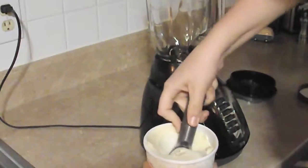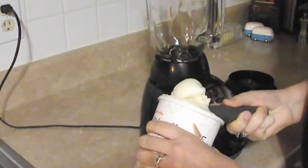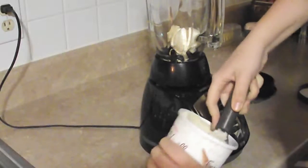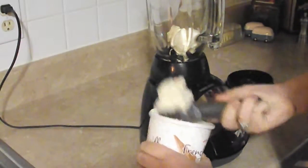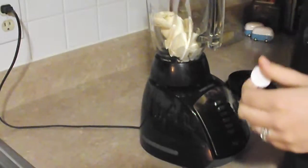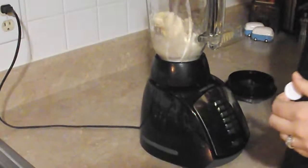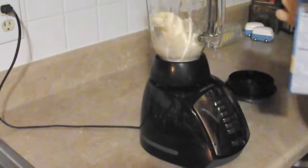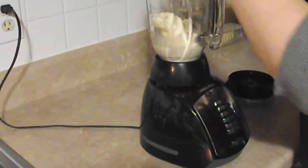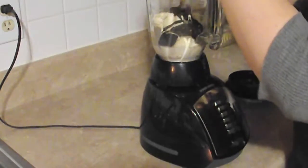Start by putting in some vanilla ice cream and then add your milk. I'm pretty much doing this whole thing just to taste, so it's based on your preferences. You should do about twice as much ice cream as milk — so like one cup ice cream, half a cup of milk, that kind of thing. Then put in about four or five chocolate cookies, but again, just a taste preference thing — however many you would like.